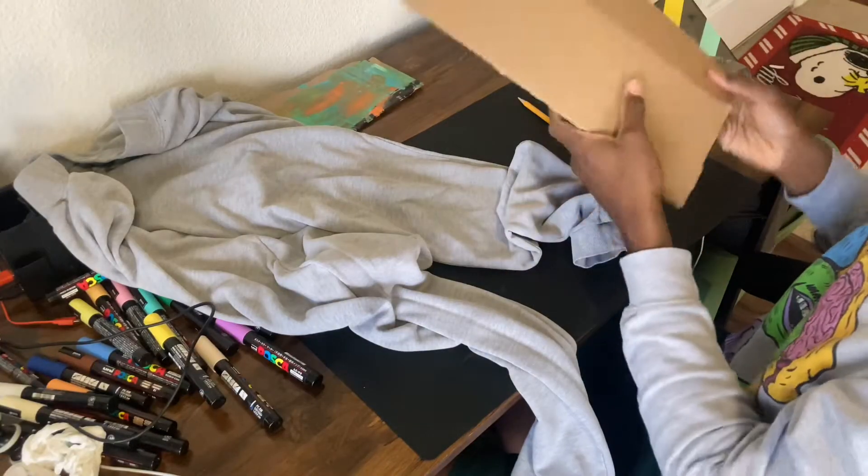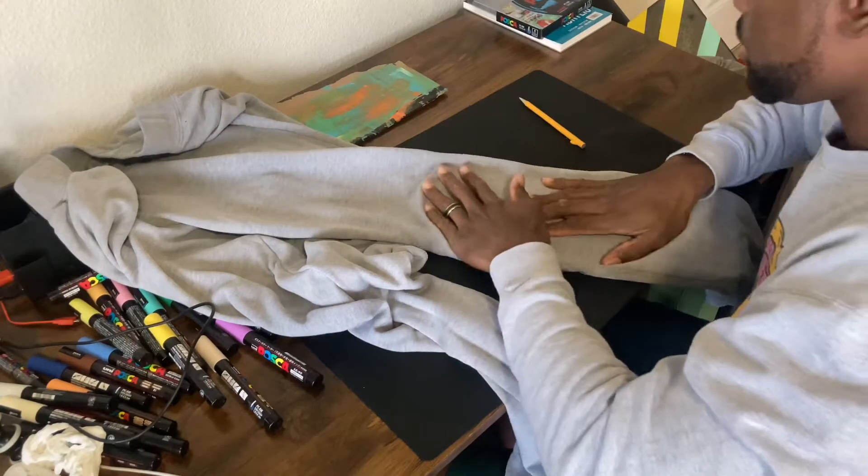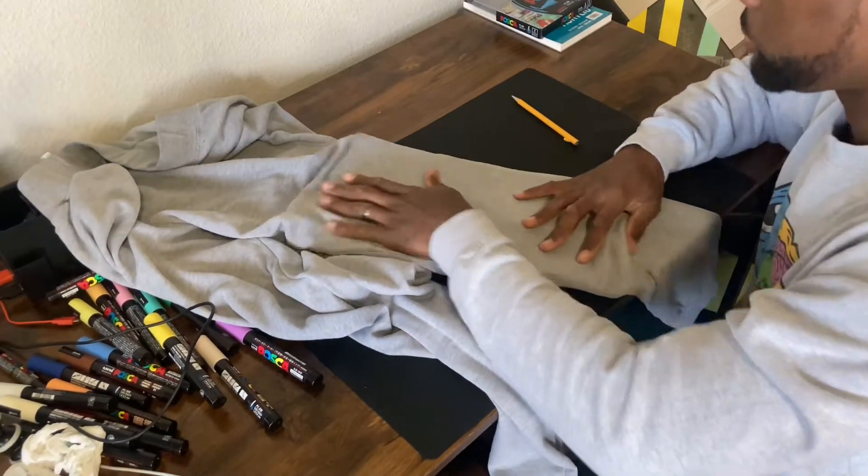After I got my pants ready, I went ahead and grabbed some pieces of cardboard to put in the sleeves of the pants, just so the markers don't end up seeping through the other side.